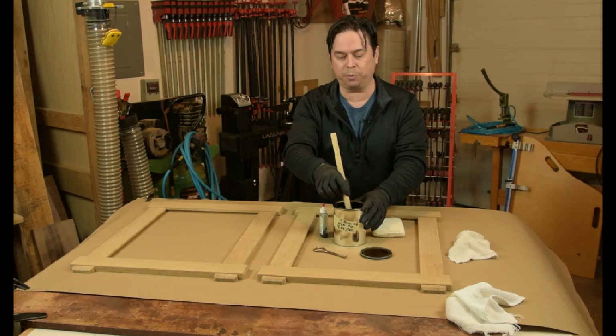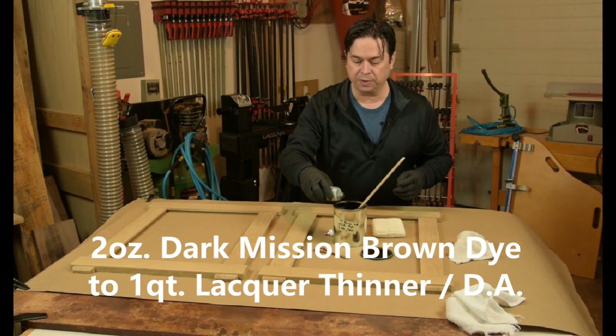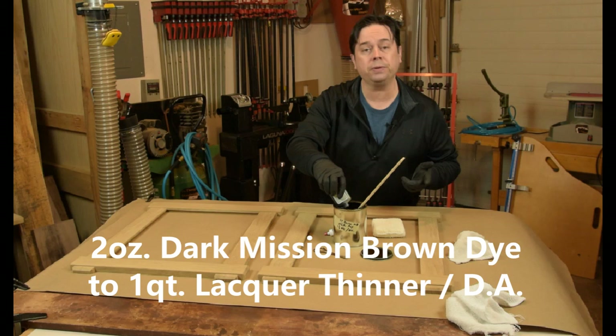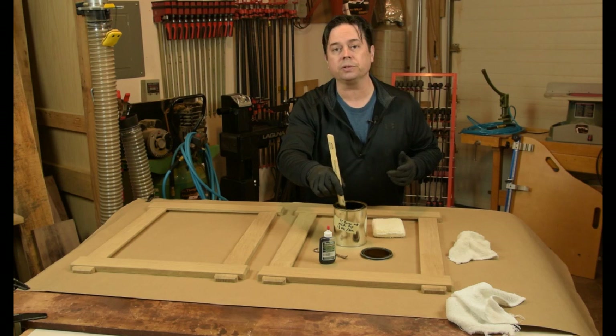So we recently refinished a rocking chair with this same type of finishing formula, and it just didn't quite come out as dark as we wanted. So we're going to add the rest of this Trans Tint in the dark mission brown into our non-grain raising solution. This is a 50-50 mixture of denatured alcohol and lacquer thinner that we use to mix our Trans Tint dye.